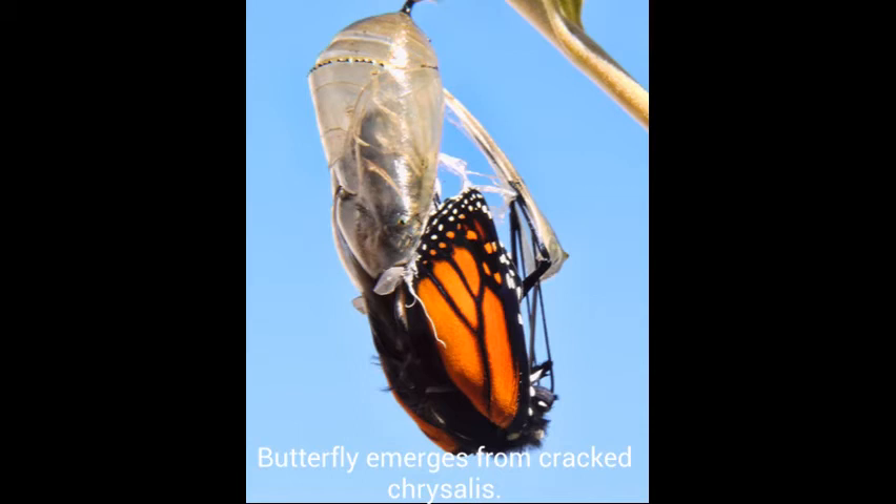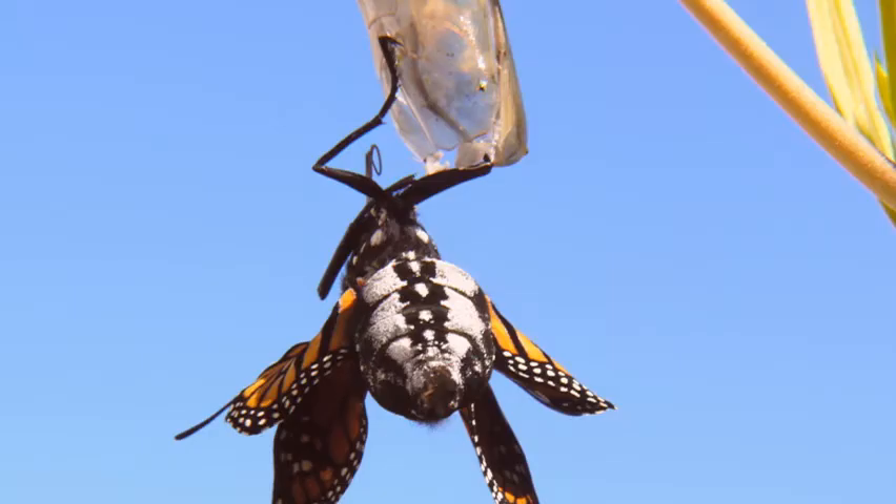This clear casing has now been cracked open and the butterfly is emerging. To keep itself from falling, it clings its legs to the casing. It is also pumping fluid from its body to its wings to expand the wings. In this photo, the wings are expanding but are still small and short. The butterfly is still gripping its cracked casing.